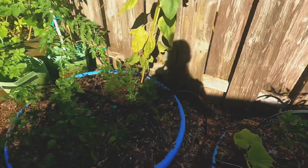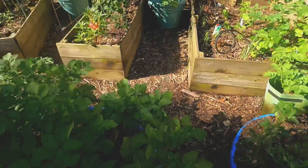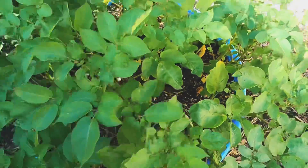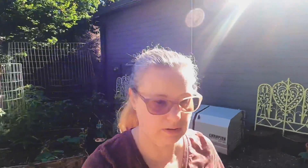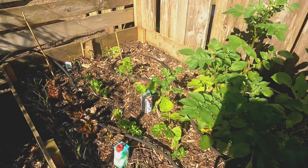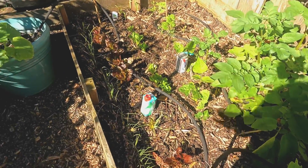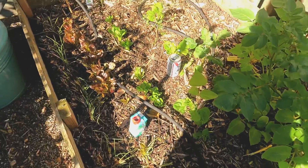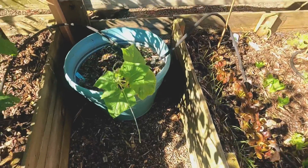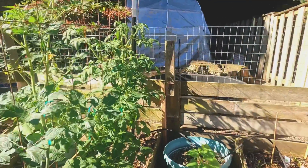Here are my peppers, another Cherokee purple back there, and potatoes — I'll be starting to harvest those next week. When they get yellow leaves and are bent over, we'll go ahead and harvest. My lettuce is over here, and all these beer cans in here are for slugs — the slugs take a swim and then they're gone. I hope the lettuce doesn't bolt with the hot weather coming on.